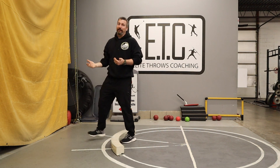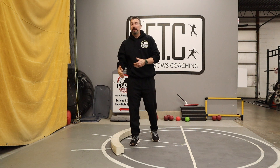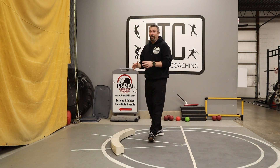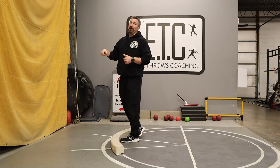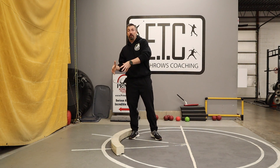You might be thinking this is going to teach them how to foul and create a bad habit of walking out the front. Trust me, I've been doing this for 20 years — I have never taught somebody how to foul by doing this drill. If anything, it gets them to extend a lot farther, push a lot farther, and be more aware and more careful around the toe board so that they don't foul as much.